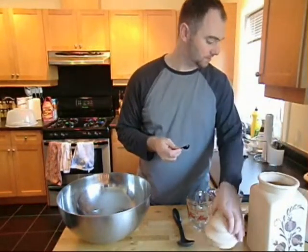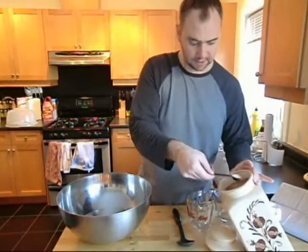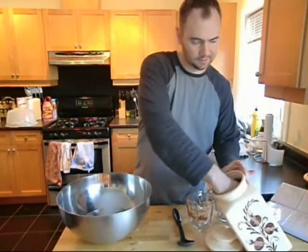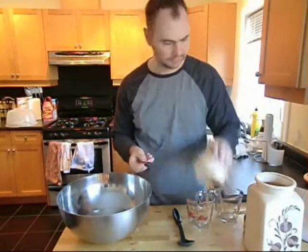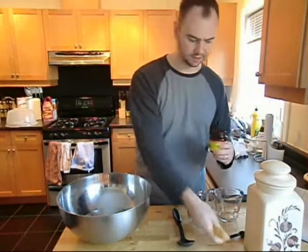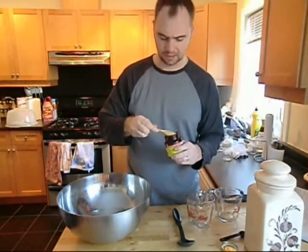Next thing we'll do is add two teaspoons of white sugar. This is going to be food for the yeast. And three tablespoons of yeast — I usually just get traditional active dry yeast. I've always had trouble with instant yeast, so I just use traditional.